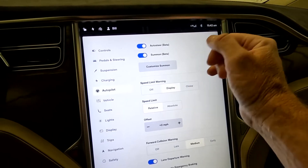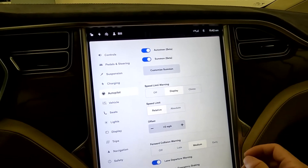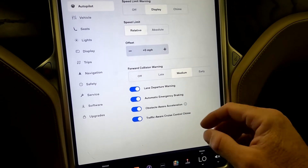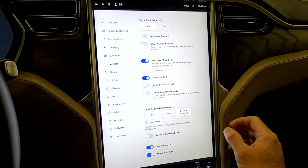Autopilot — you do have auto-steer and summon. Coming down here, this is also where you're going to find your lane departure warning, traffic-aware cruise control chime.